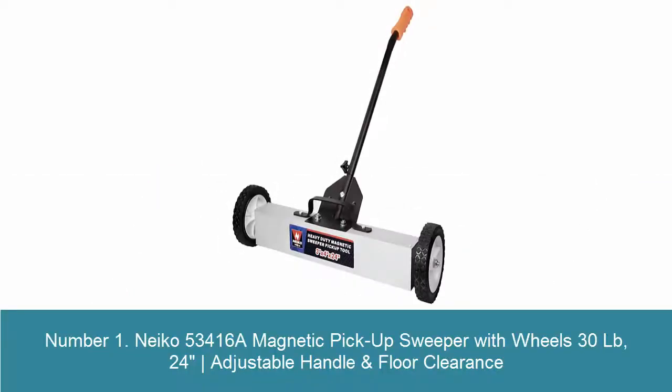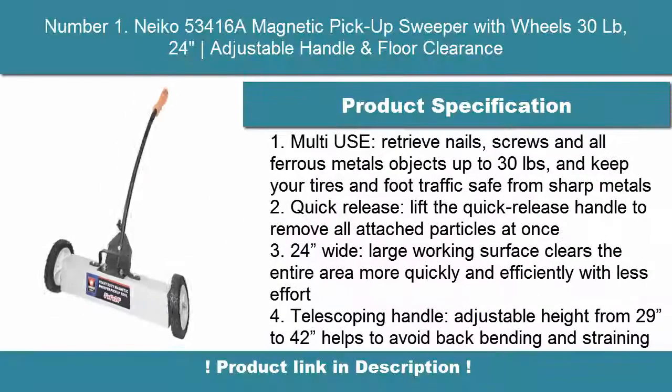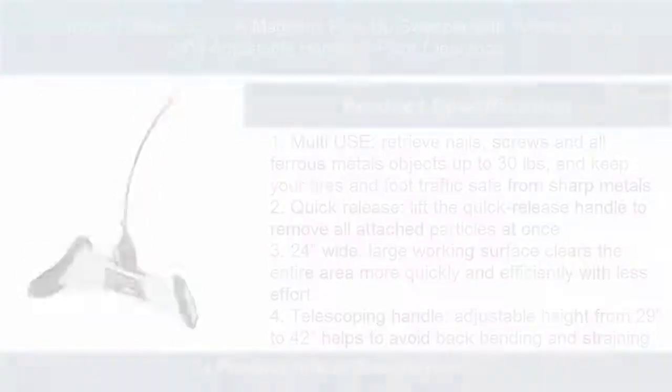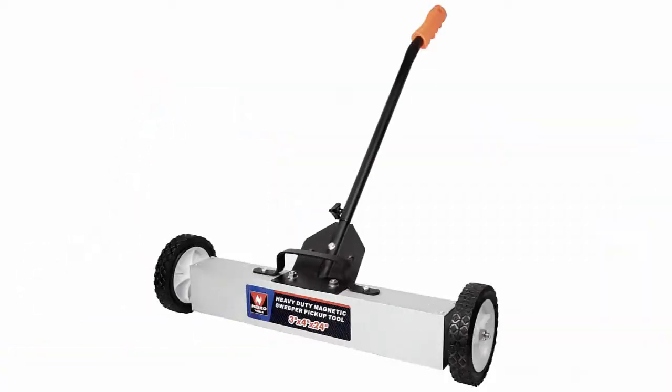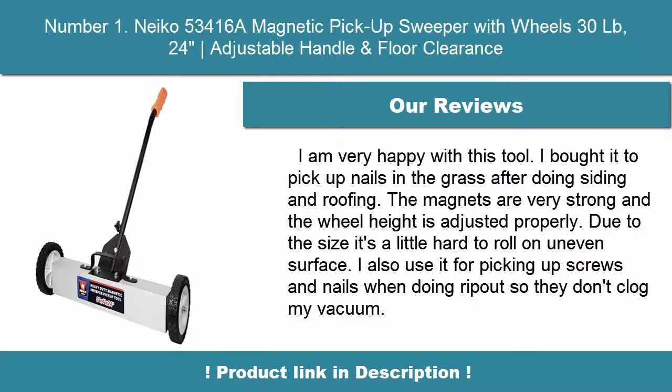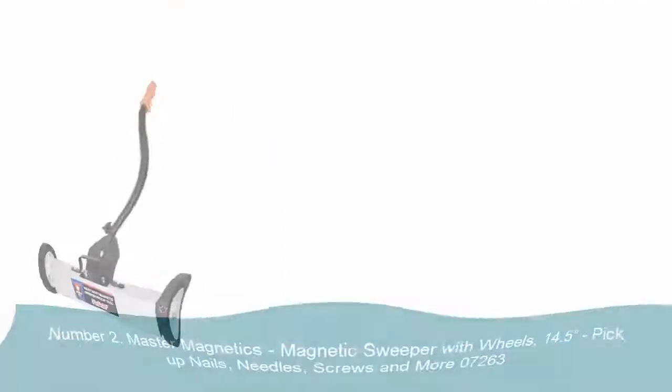Number 1: Neko 53416A Magnetic Pickup Sweeper with Wheels, 30 lbs, 24 inches adjustable handle and floor clearance. Multi-use: retrieve nails, screws and all ferrous metal objects up to 30 lbs, and keep your tires and foot traffic safe from sharp metals. Quick release — lift the handle to remove all attached particles at once. 24 inches wide large working surface clears the entire area more quickly.